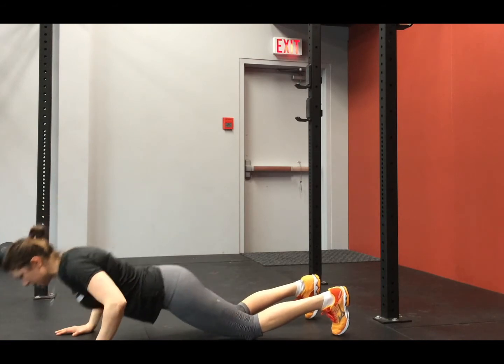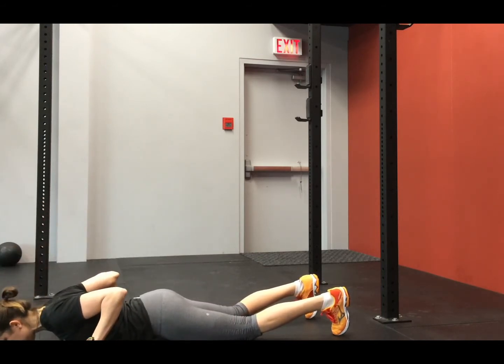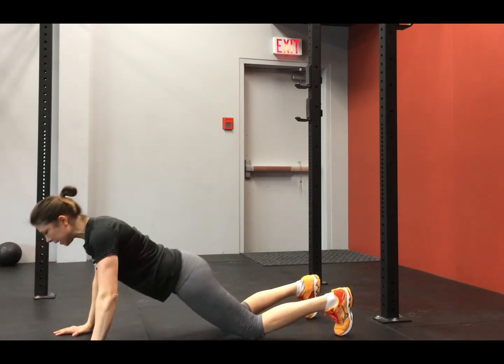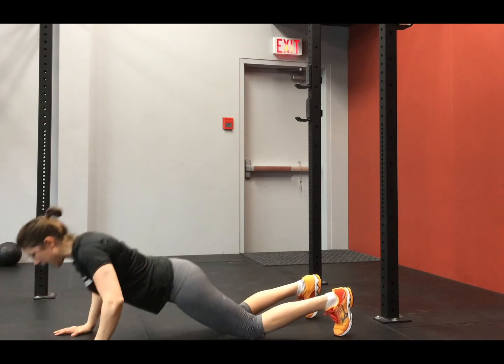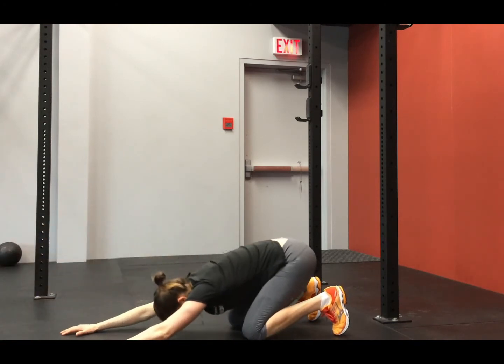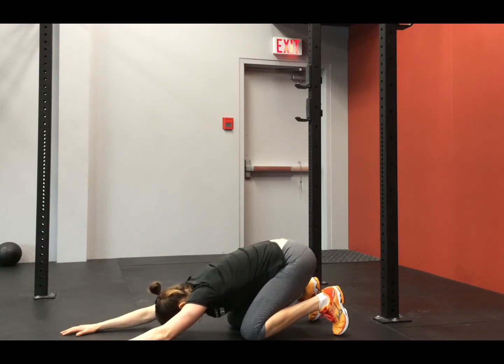Here's the strength part. Actively squeeze those shoulder blades and release those hands up. Squeeze those shoulder blades — two, last one. A little bit around the wall shoulder. You're going to push back for a little stretch underneath the armpits.